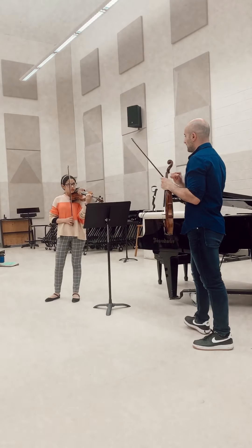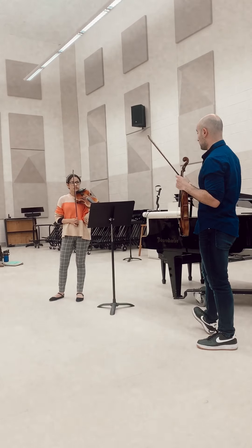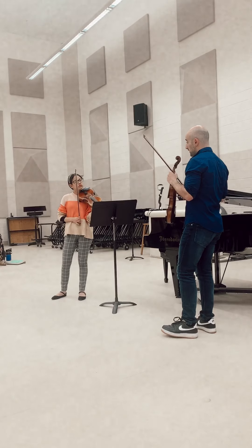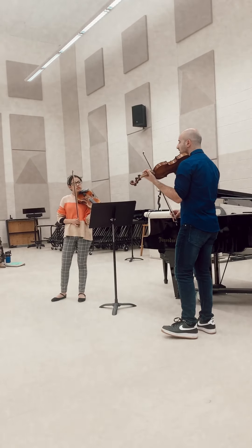Don't be afraid to lean into the string. Right now you're compensating by using a lot of bow speed, and sometimes it's appropriate. But when there are a lot of fast detaché notes in a big hall, they will be lost. This sound carries much further.